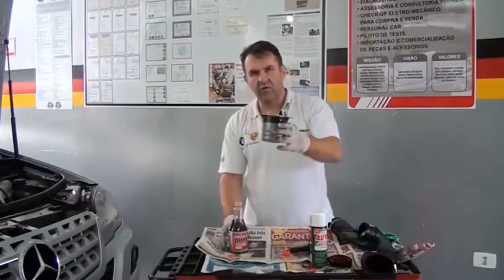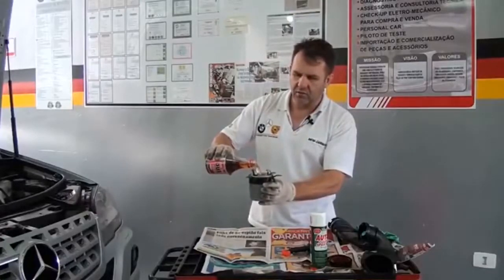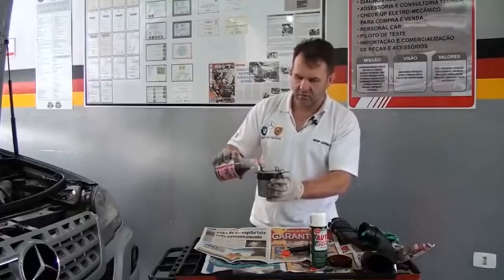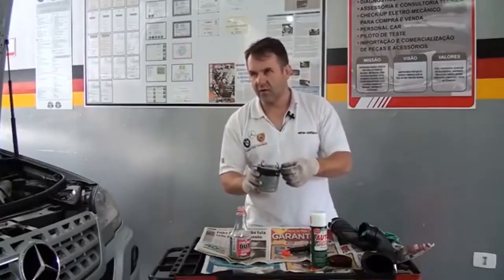Vocês vão remover e substituir o filtro de diesel. Vou completar o filtro com o produto descarbonizante, o Heavy Duty. Vou montar e deixar funcionando até que descarregue no sistema.